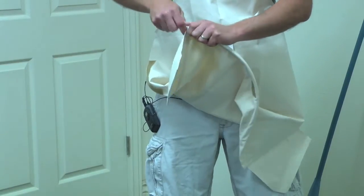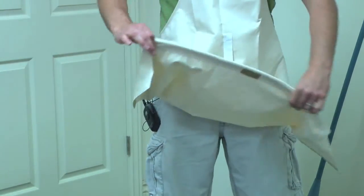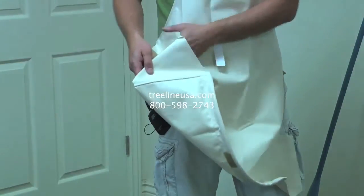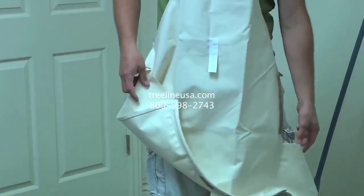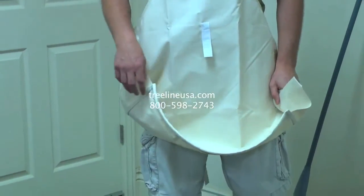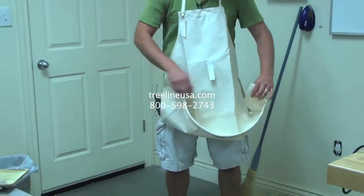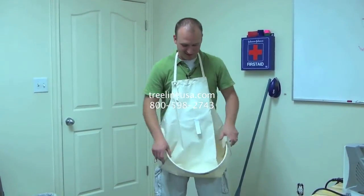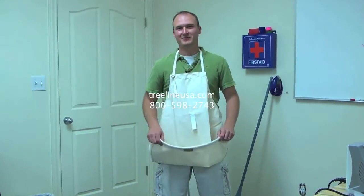This is the canvas carving apron — we've been selling these for years and it's been one of our best selling items. People have found that it really has protected them and reduced the amount of wood chips scattered around the room. I can't say it's going to take care of all the chips, but it definitely takes care of most. That's the canvas carving apron.